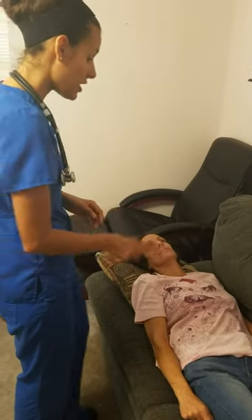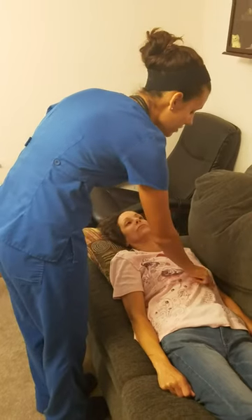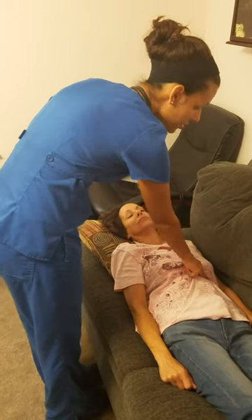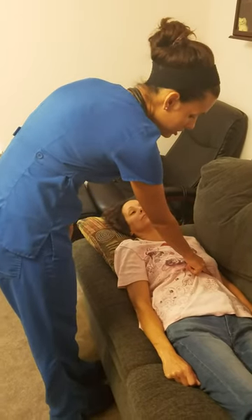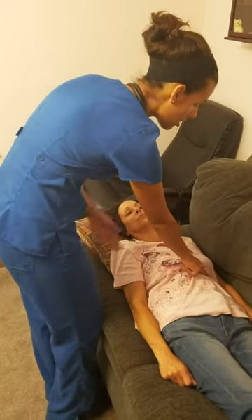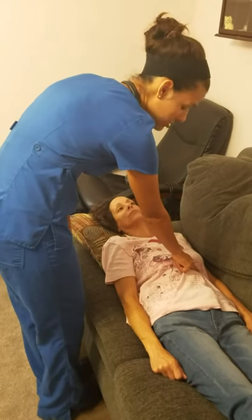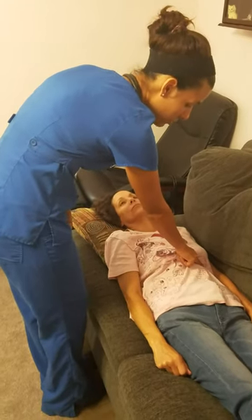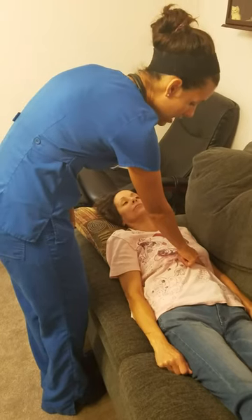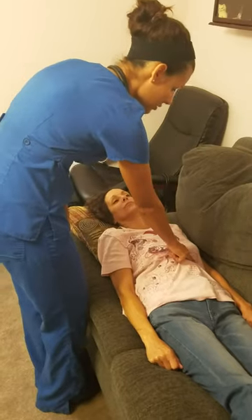Now I'm going to go ahead and palpate your apical impulse at the same spot — left mid-clavicular line, 4th or 5th intercostal space — using two fingers. It should feel about the size of a nickel, about 1 to 2 centimeters, and should be subtle like a gentle tap. I'm looking to see if it's displaced greater than 1 to 2 centimeters, which would be abnormal, or has any bounding quality or longer duration. It should be a fairly brief duration, which it is.